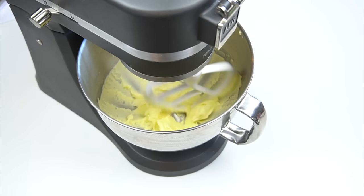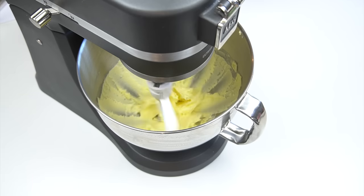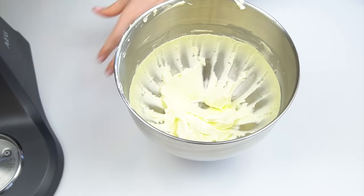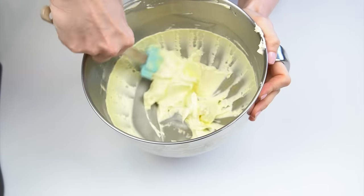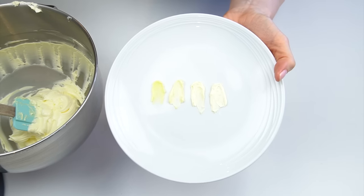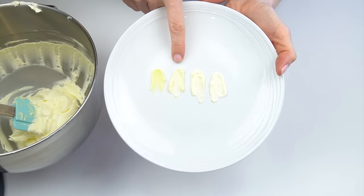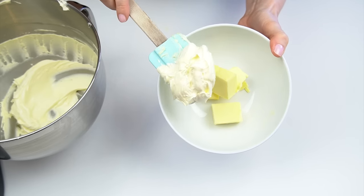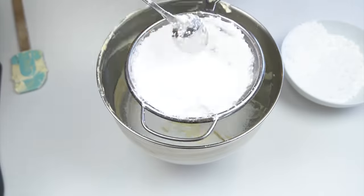I've popped this into my stand mixer and I'm going to mix it on a high speed for around 10 to 15 minutes. To show you the difference, I've been taking out the butter at different intervals — this is the butter when we started, then after five minutes, 10 minutes, and 15 minutes. You can see all the way through it's lightened quite a lot, so this is really going to help us get a whiter buttercream.